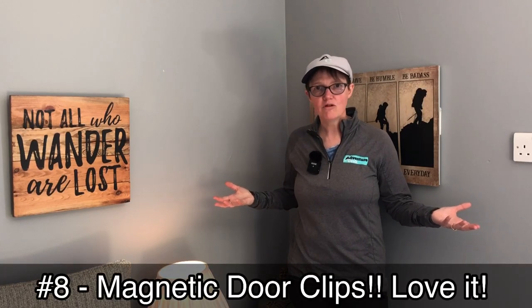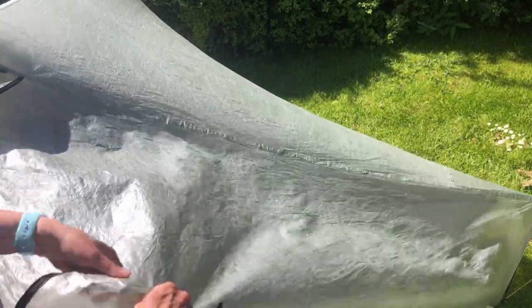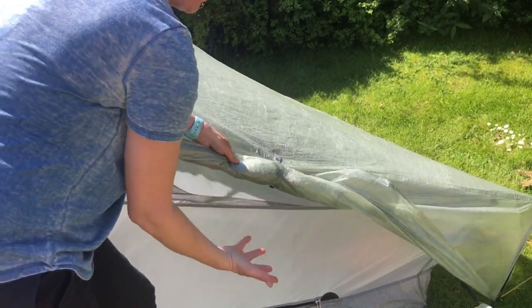Number eight is my favourite feature of the whole tent — the magnetic doors. I don't know why people haven't thought of it before. On both vestibules you literally just take the door and it just snaps into place, and it's really strong too. I never had one come undone, and believe me it did get windy at times. Absolutely love the magnetic doors — well done Tarp Tent, that's a fantastic feature.